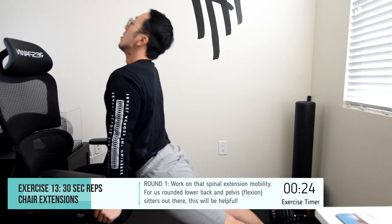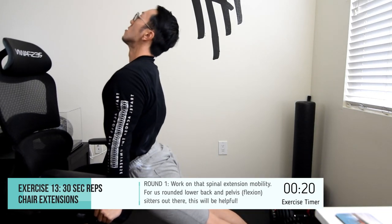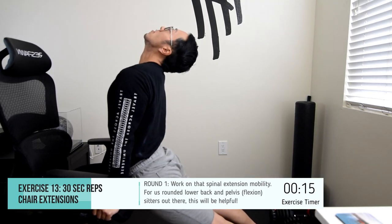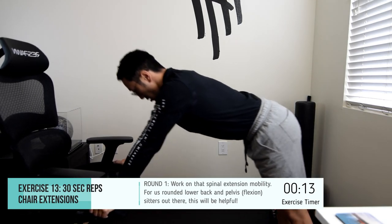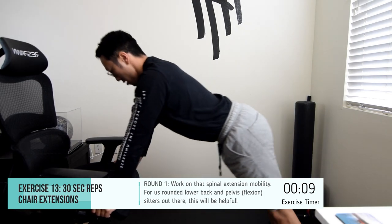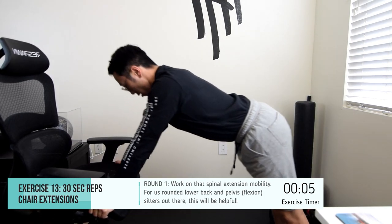Remember to bookmark and save this so you can always return to it and do this on a regular basis to keep your lower back strong, to allow for some healthy mobility and motion of the spine throughout your days as a gamer sitting for extended periods of time, or if you're just a programmer or someone that sits very frequently in front of the computer — this is great for you.